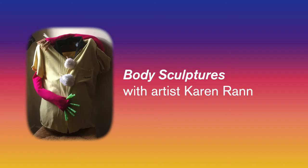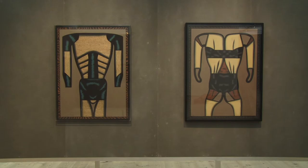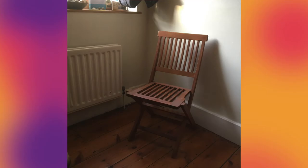I was looking at the depictions of bodies without heads or legs in The Making of Husbands, Christina Ramberg in Dialogue, an exhibition at the Baltic Online. She talks about reforming and transforming bodies and I thought it would be interesting to try something like it at home using a chair and some old clothes.